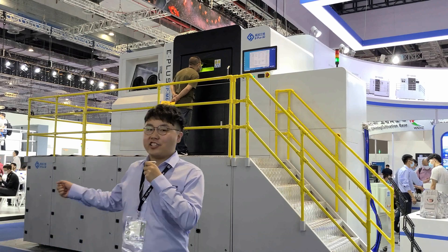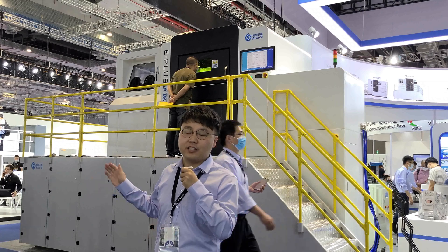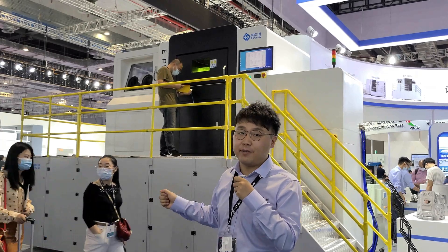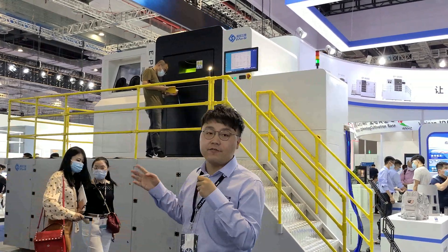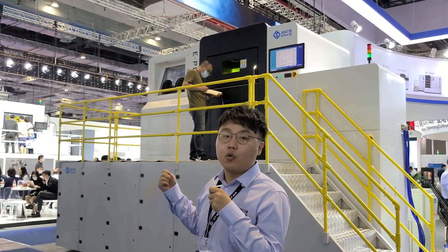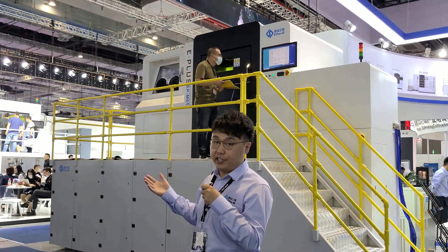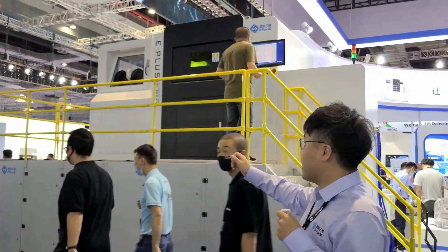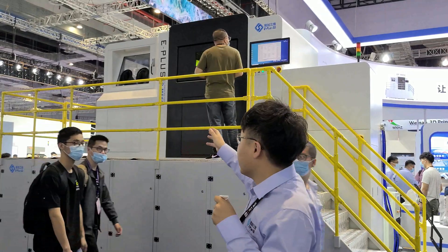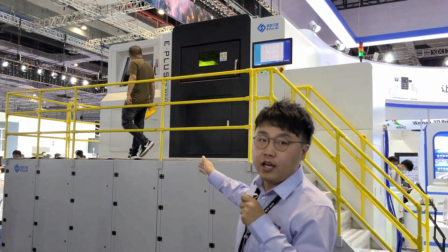Here it is — this is our EPM650 model, the 4-laser large-format metal additive manufacturing machine. The machine's maximum building volume is 650 by 650 by 800 millimeters and it has 4 laser systems that can simultaneously work on the same building platform, ensuring an ultra-fast building speed. The machine is mainly composed of several modules: the left side is the post-processing station, the middle is the main building chamber, and the right side is the electrical control module.